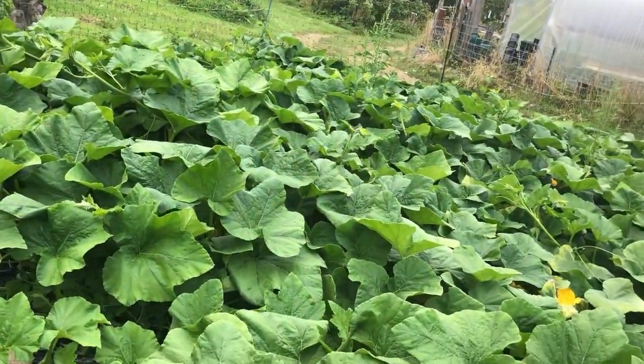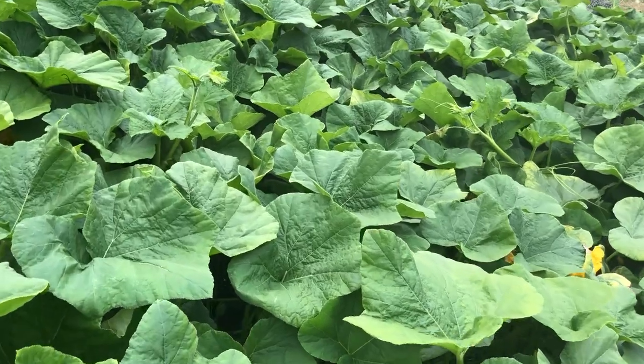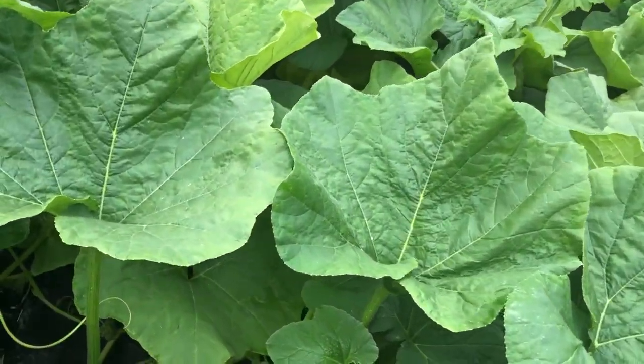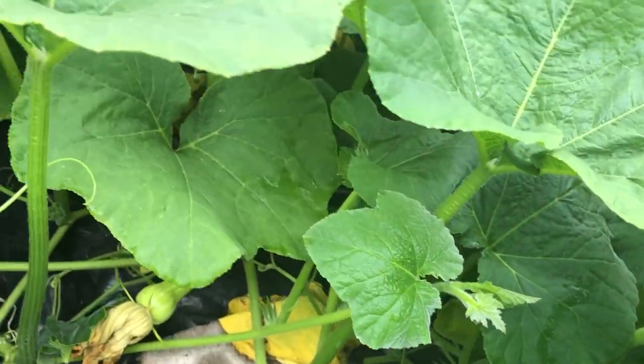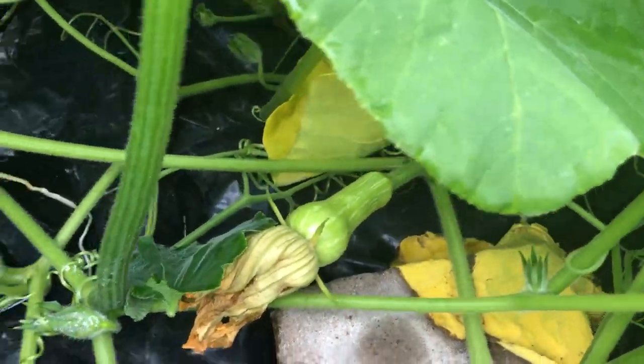Because I know there are a lot of squash forming in here — one reason I know that is I took a little trip inside the patch this morning and found lots of squash in here that are getting ready.